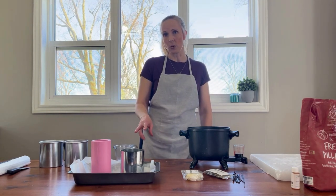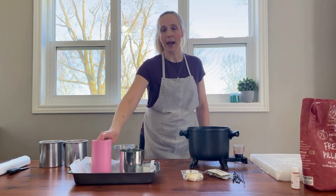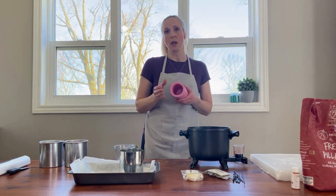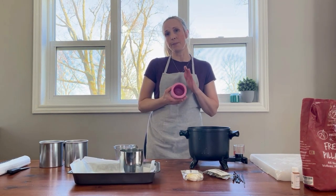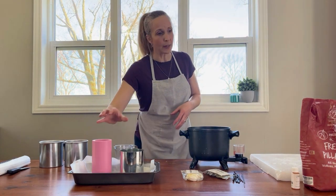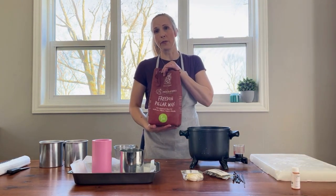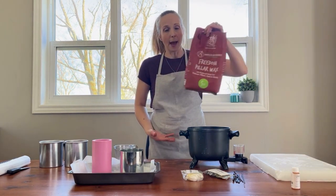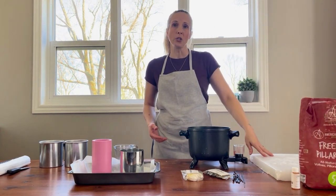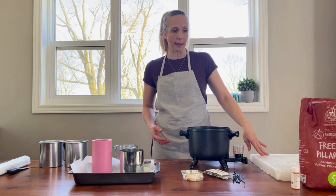I've selected two different molds to use today. I have a four inch metal mold and I have a two and a half inch diameter silicone mold. The waxes I'm going to work with: I'll make one candle with the Freedom Pillar soy wax and the other with the IGI 4625 paraffin pillar wax.